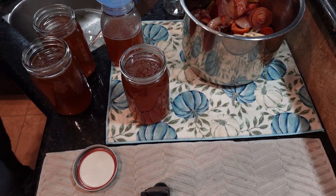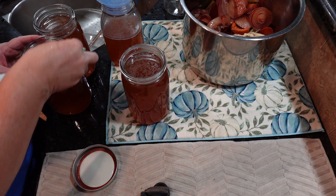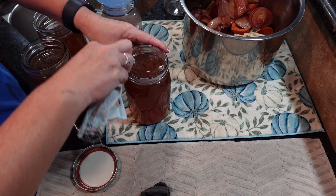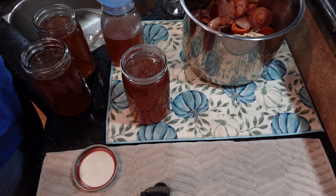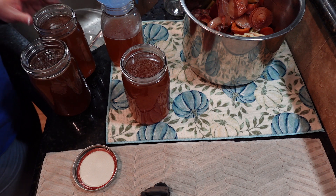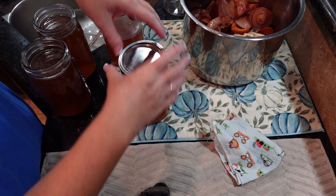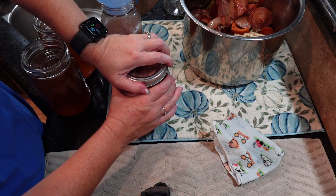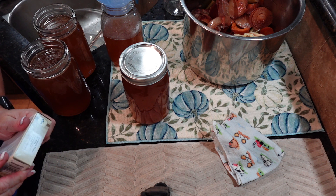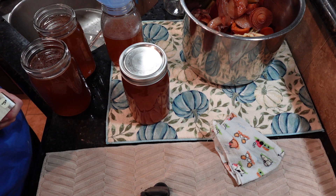I had to grab a rag and some vinegar to wipe down the lids. I'm going to run the bones and everything two or three more times, just to get the most out of all those bones. You want to use new lids — that was a new lid, just got a new box.